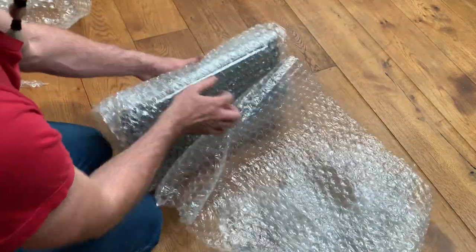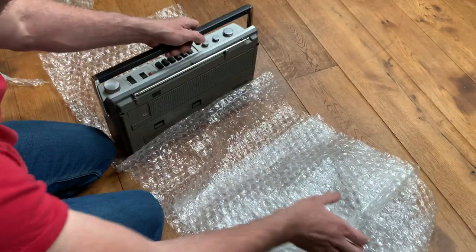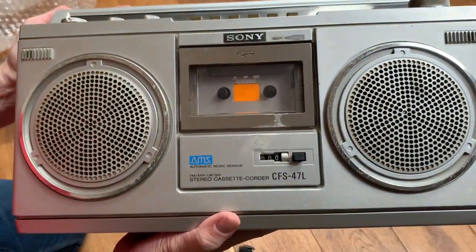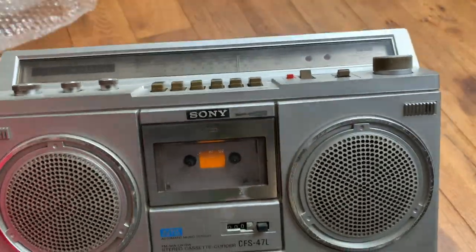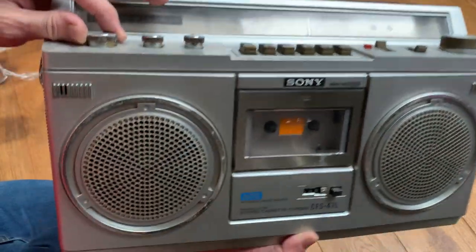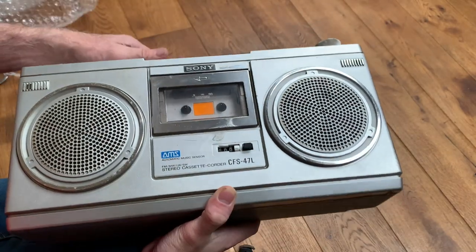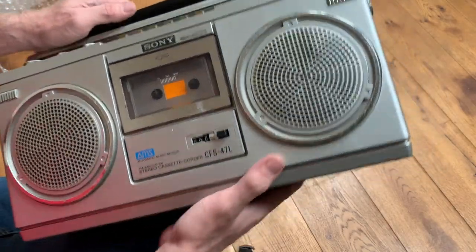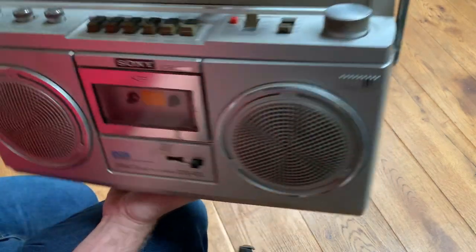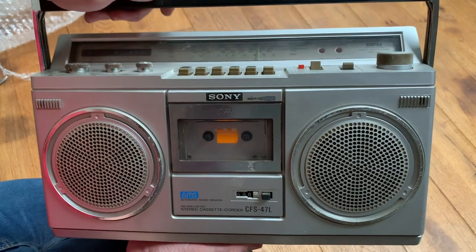Right, here we go then. It's nicely packaged to be fair — for a broken unit it's really nicely packaged. So here is the Sony CFS 47L. It's not in the best of conditions; it's all kind of grimy in there, though it might clean up. It's pretty nasty, but the eject mechanism does work at least. There's been some heat damage or something along there, so I'm not sure if we'll be able to polish that out. So as I say, there'll be some work to do on this, and the first thing will be to plug it in and diagnose any issues — see if we can even get it fired up first. Do please subscribe and hit the notifications bell and we'll get on and start having a look at this in the very near future.